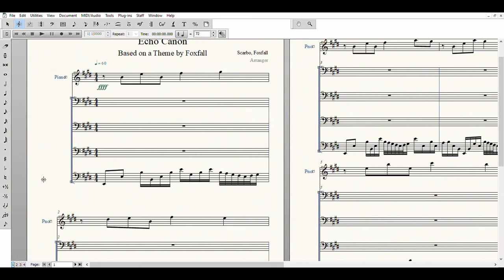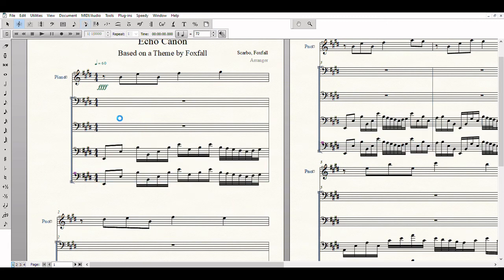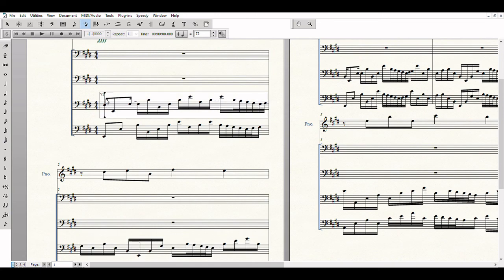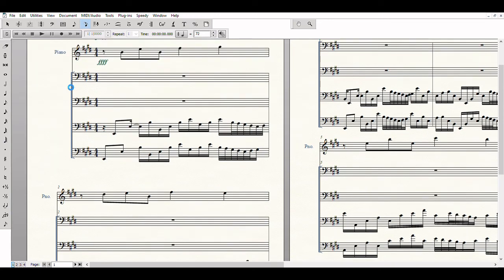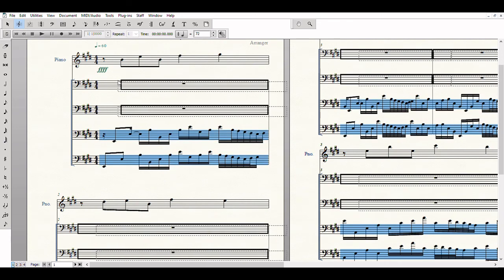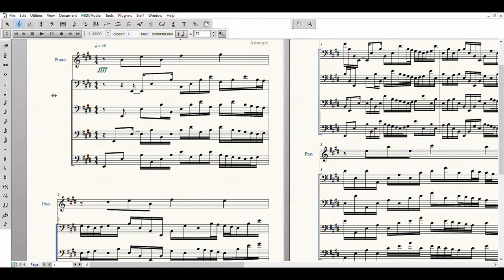I'm then going to copy the bottom line into all the middle lines. Don't mind the stray D sharp — it had to take one for the team. But basically, each middle line is a sixteenth note later than the line below it.